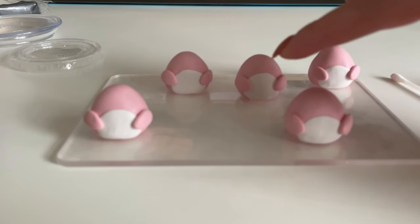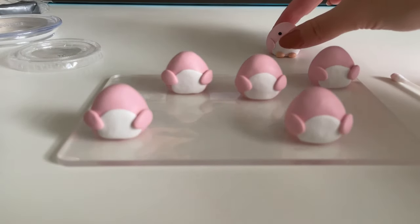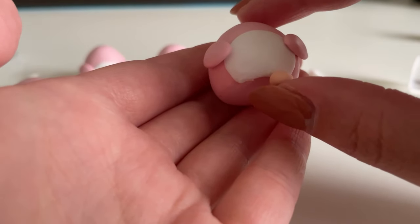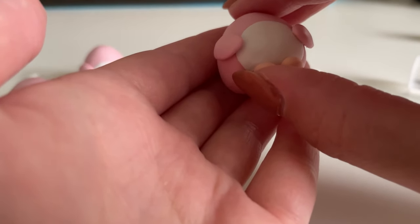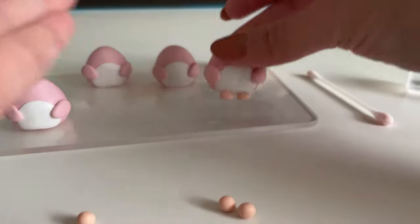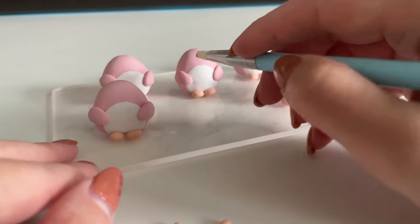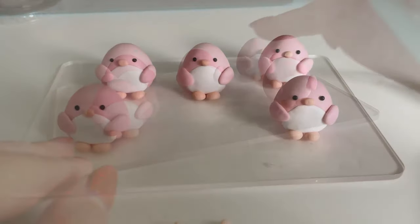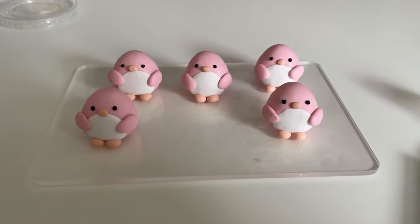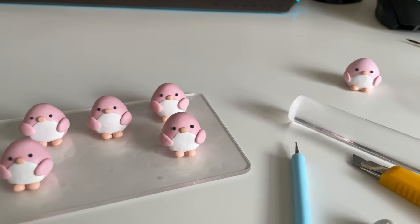I made one more, so I have five here plus my one that I keep. Just finished them — look how cute! Love them. And I'm glad that I did five so I have my little extra.